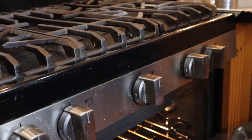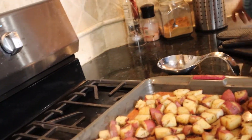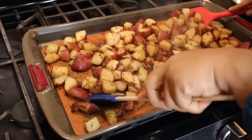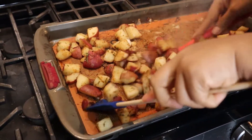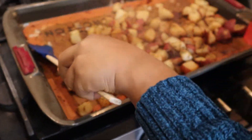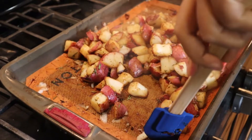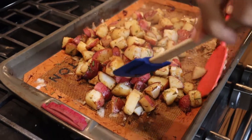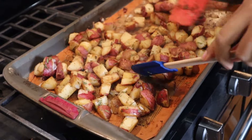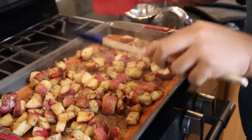My 10 minutes are up. I'm going to pull the potatoes out — they're not done yet, as you can see they're not crispy. I'm just going to toss them around and set them back in. This time I'm going to set them in for another 15 minutes.